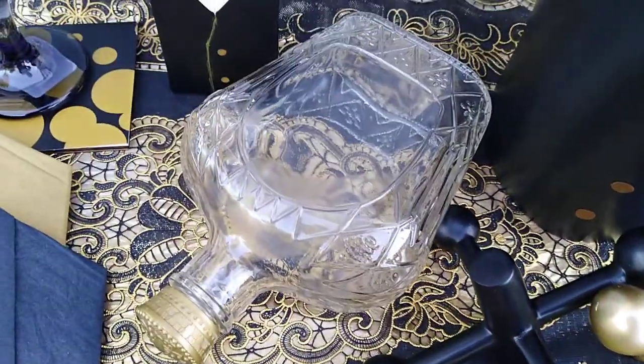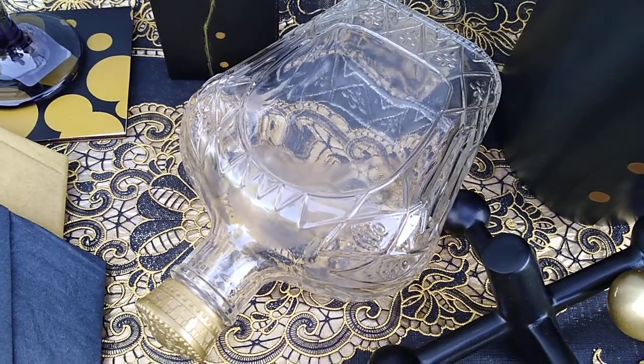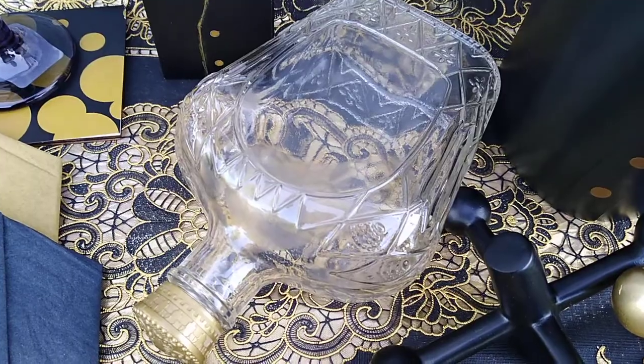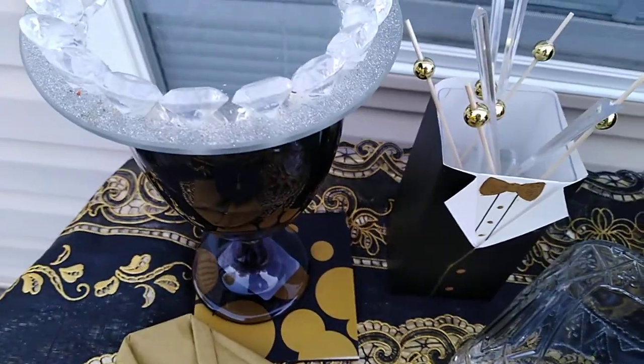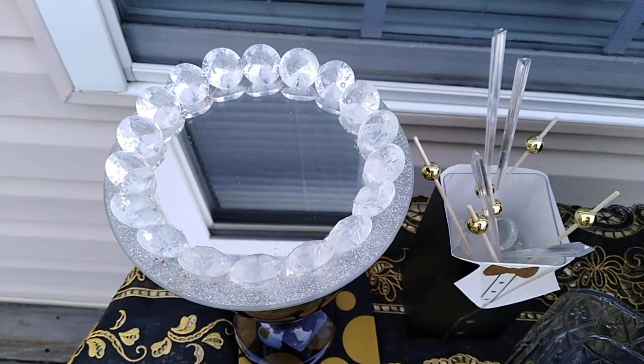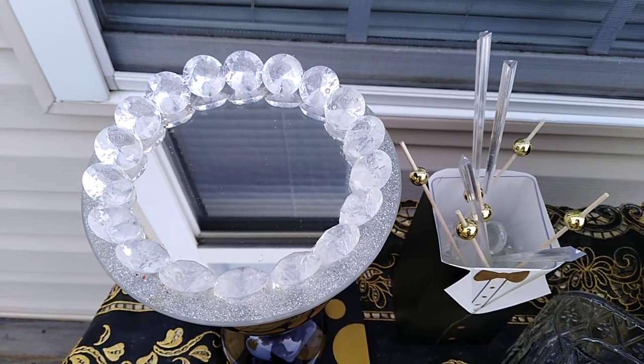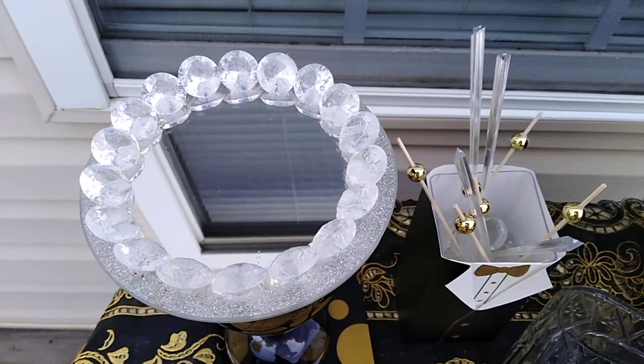Right here is the bottle with the gold top — Crown Royal, I guess that's what it's called. I laid it down because I put a drink inside of the wine glass, which is black. And my name is not Avador Bling without the bling, so I put my mirror coaster on top.